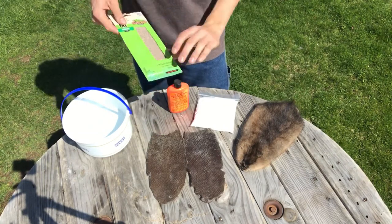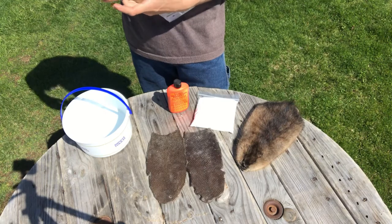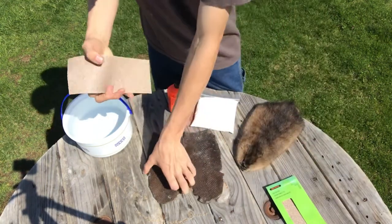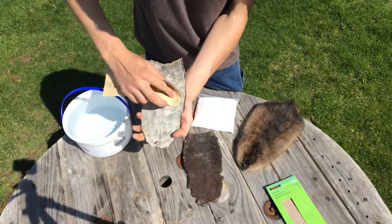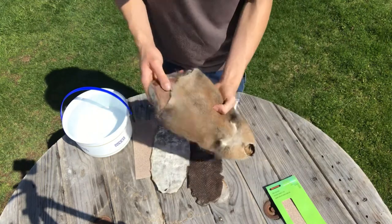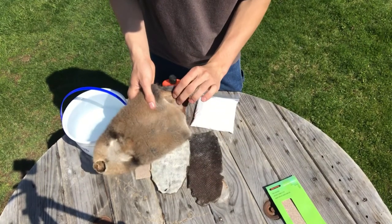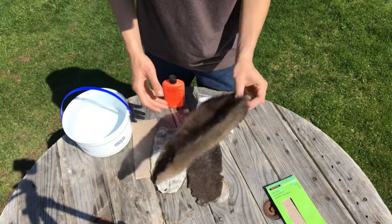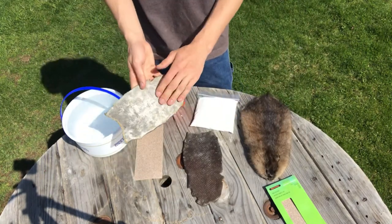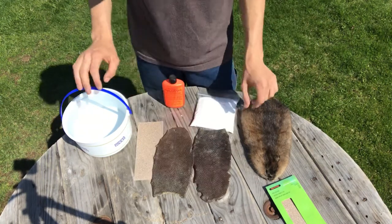Also, I have sandpaper here. You're going to want a rougher grit type of sandpaper. You take that and all it's for is to remove the membrane so that you can thin out the skin. When you apply the tanning oil, it'll go into the skin better, because all that membrane does is block the tanning oil from penetrating the skin.